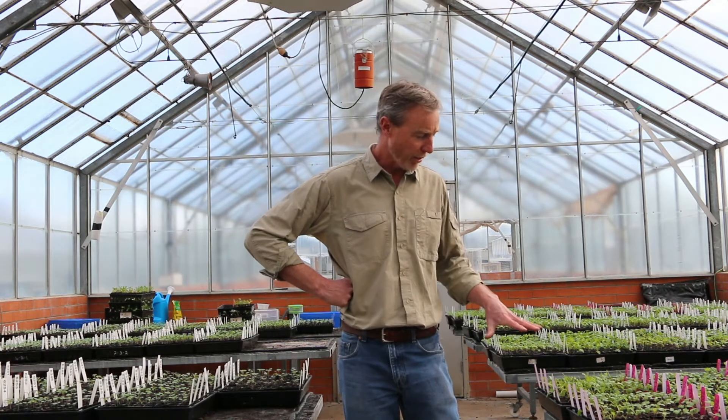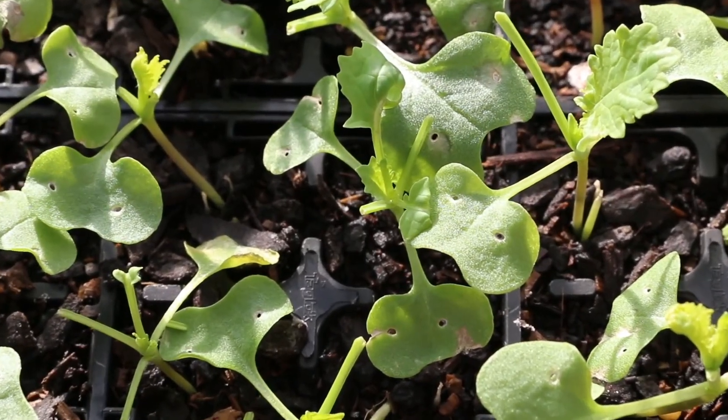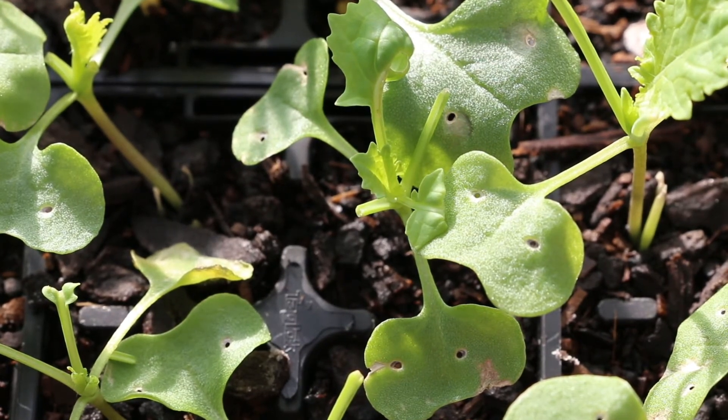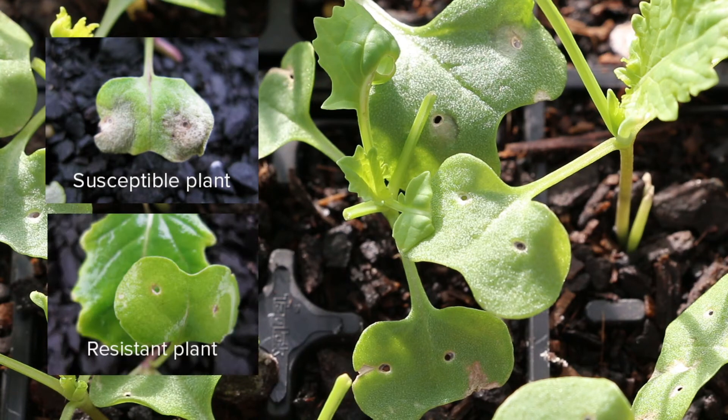So what we're doing in these experiments is — we know all the major genes which are currently available in Australian canola cultivars, and we've got blackleg isolates which can either attack those major genes or not attack them on an individual basis. We can infect all the plants with all these different strains of blackleg and look at the pattern of infection we get. As I said, it's an all-or-nothing effect, so the cotyledons either become totally diseased or they remain completely clean.